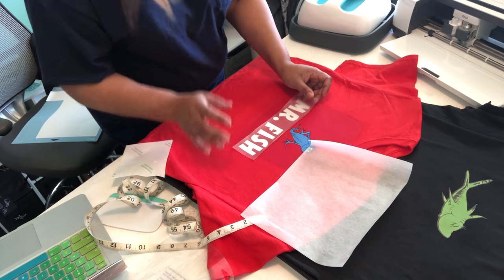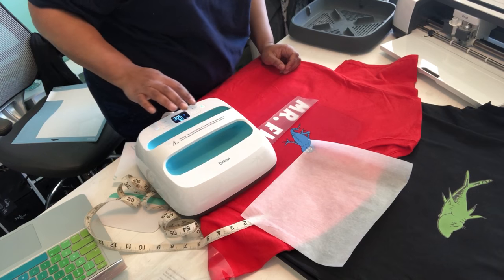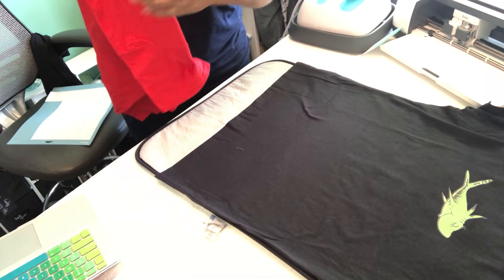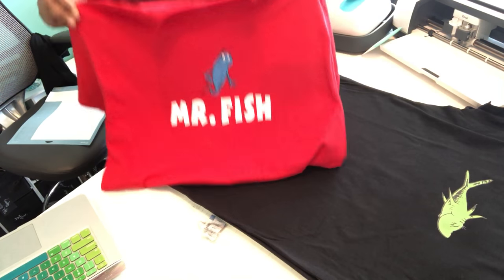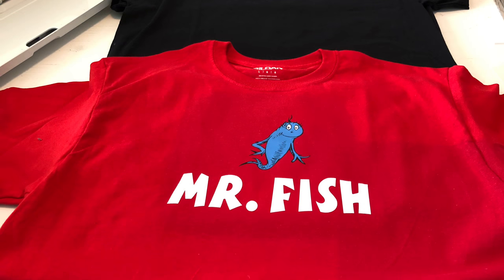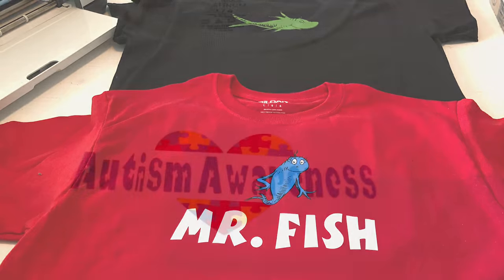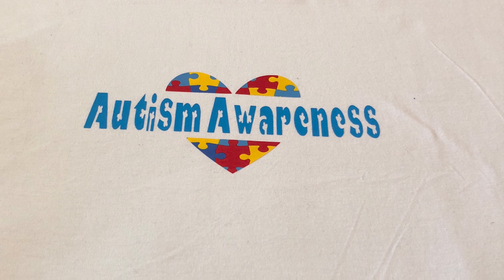It's only a nine-by-nine press, so I had to go back and do one of the letters on the Mr. Fish design separately. But there you have it — it turned out wonderful! If you liked this or found it helpful, please subscribe below. I'll also put links to the heat transfer paper I use. Thank you and I'll see you next time!